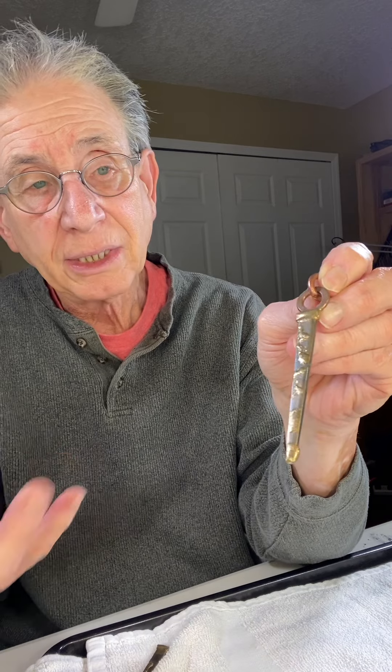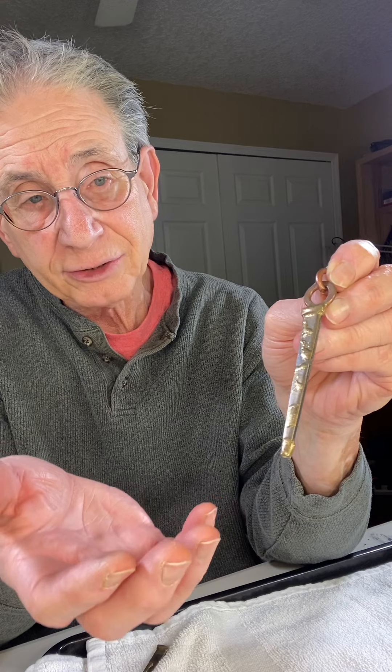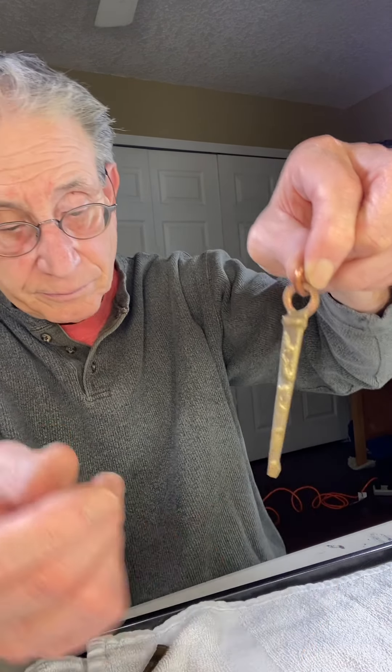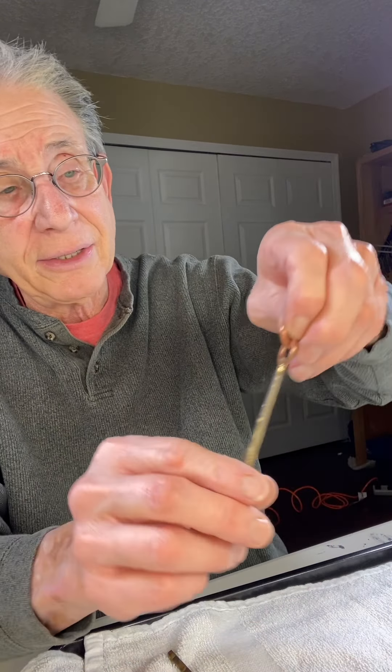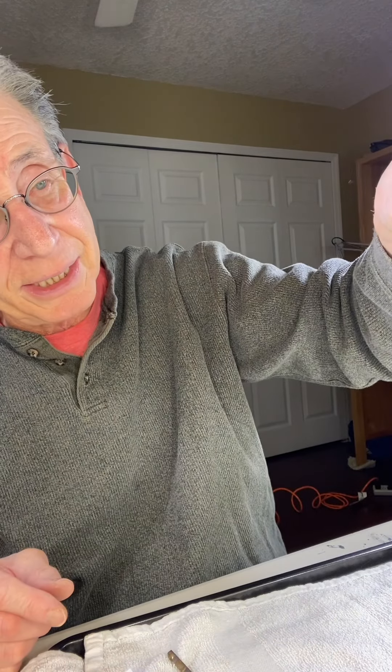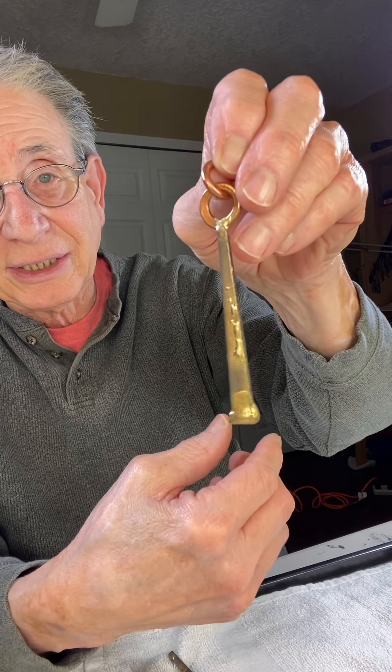I used some brass and brazed it on as a decorative piece, also on the tip, to bring out a contrast between the patinaed metal and the brass. There's also copper on the top. I connected it to the head of the spike, and on another piece, to the tip of the spike — both with brass.